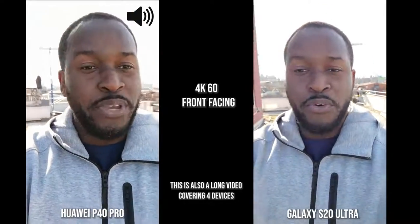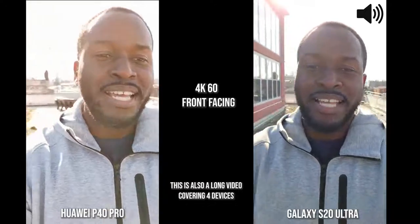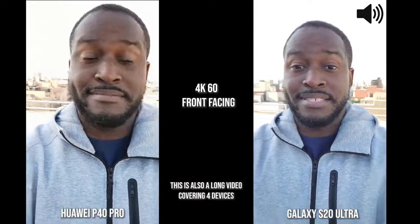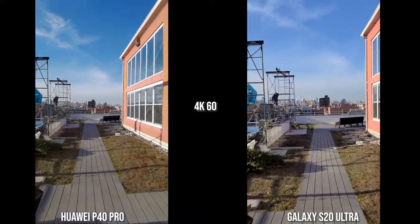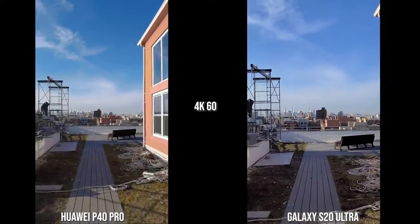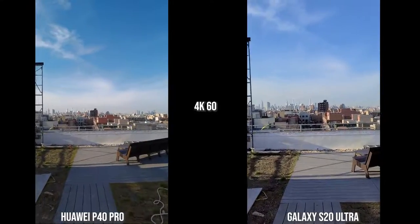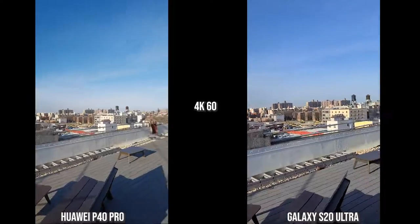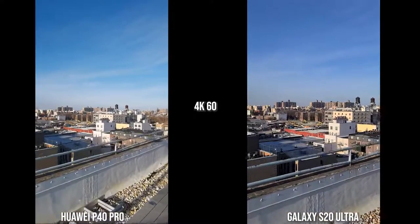All shooting at 4K 60. In terms of audio, both phones — the P40 Pro and the S20 Ultra — do a good job with audio recording. Now we're looking at the rear cameras at 4K 60, and you can see the S20 Ultra has better stabilization than the Huawei P40 Pro. When it comes to colors, especially in the horizon and the sky, the P40 Pro is much punchier.